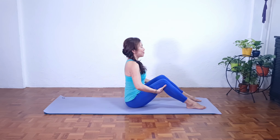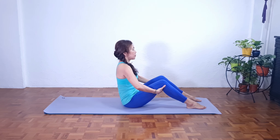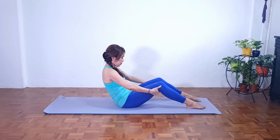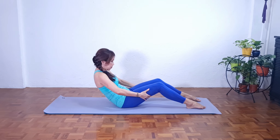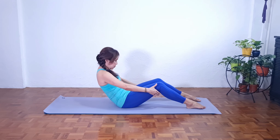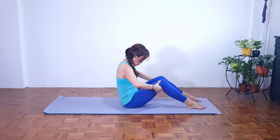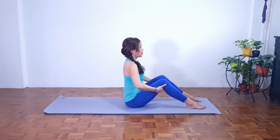Let's try one more time. Inhale. As we exhale, slowly rounding the lower back, we go into our C curve, gently gazing towards the knees. If you want to go lower, just walk your hands closer to your hips. Take a deep breath into the lower back. As we exhale, maintain C curve, return, and slowly lengthen and come back to our neutral spine.